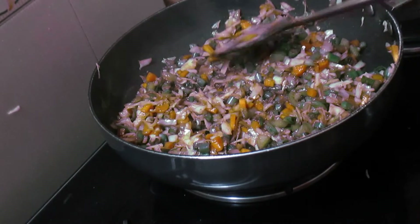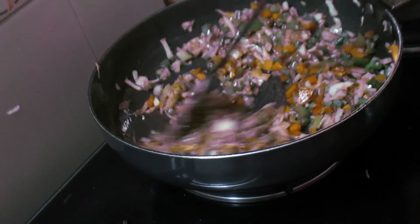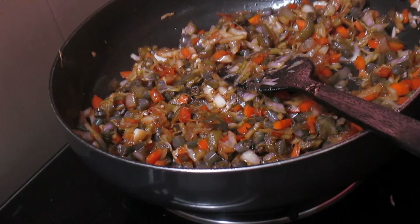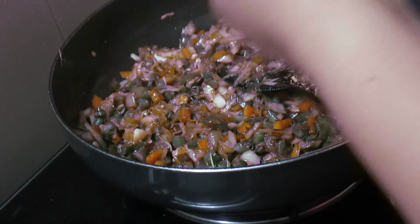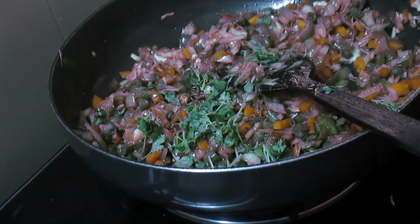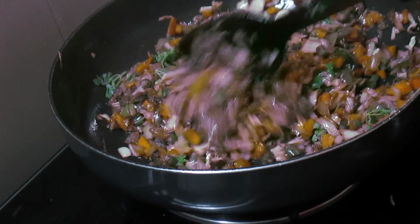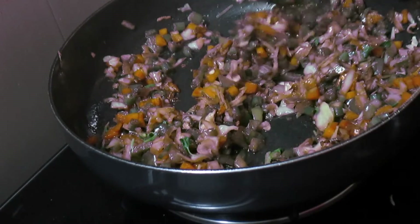So now we will cook it on a little more than medium flame and we will be constantly stirring for around 6 to 7 minutes more. This has been cooking for around 7 to 8 minutes so the vegetables are almost done. I will now just add a little bit of coriander leaves, switch off the gas, and mix all these things together. So now our samosa filling is ready.